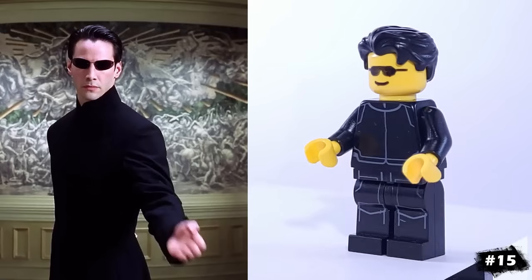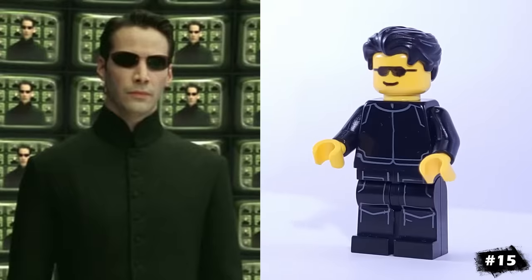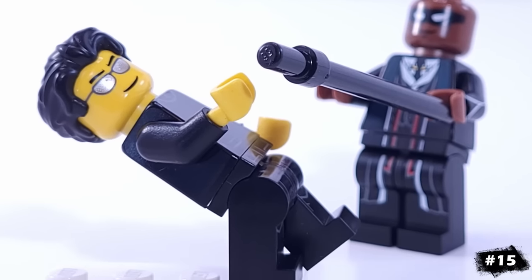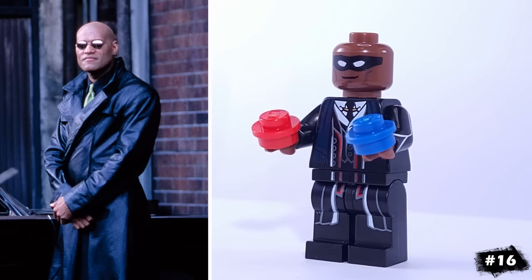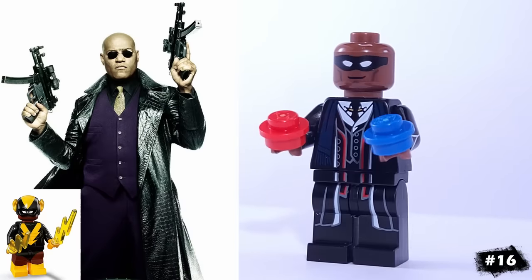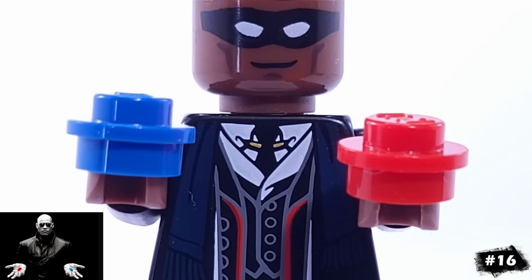Speaking of Keanu Reeves, our next minifigure is Neo from The Matrix. For his famous outfit, I'm using some Star Wars officer parts for his torso and legs, and the best match I had for his head is this really old one, but you could also use this version and look good as well. I also made Morpheus — his head is from Black Vulcan. For accessories, Morpheus has only one question for you: red stud or blue stud?